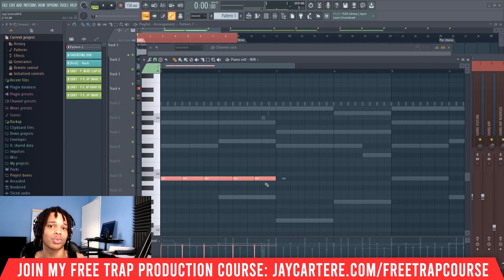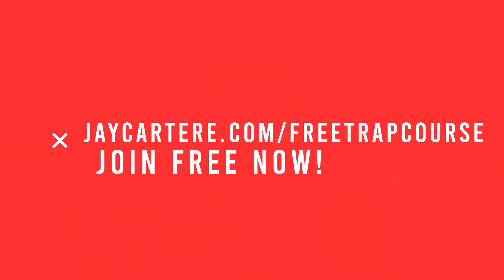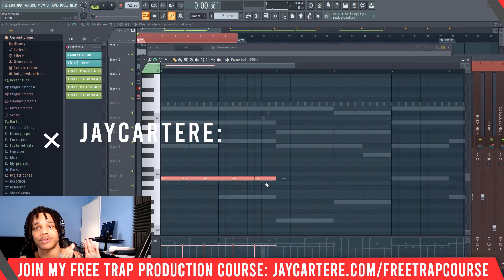But before we do that, if you want to learn how to create your own trap beats from scratch, you can use my easy nine-step trap beat making formula in my free course. All you need to do is click the link in the description down below or go to jcutterray.com/free-trap-course. This free course will take you from creating your melody all the way to mastering your beat, and it's absolutely free. So you've got nothing to lose — join now while it's still free and available. Link down below.